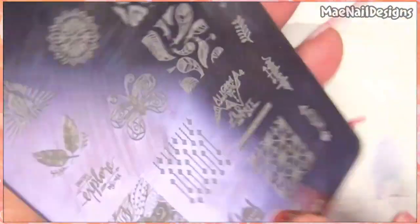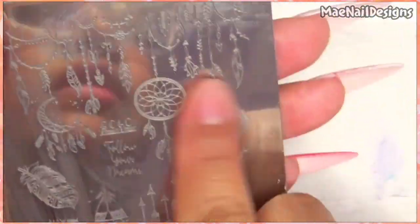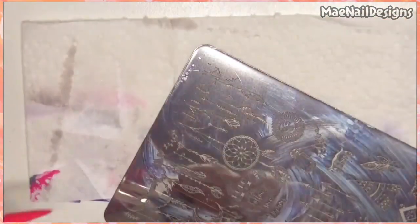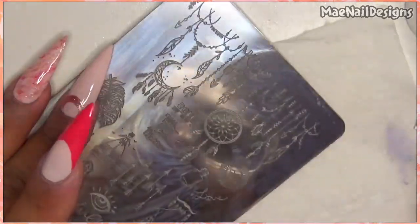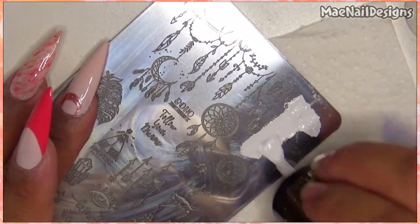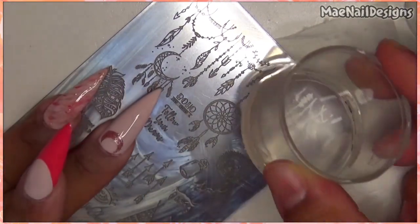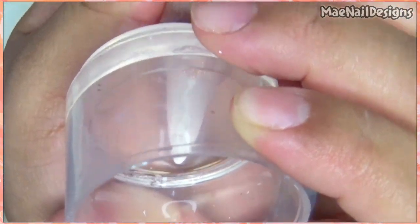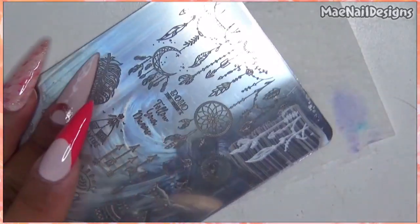Now I'm going to go in with some stamping. I am using Idubus Black Queen Nail Design Stamping Blades, and I want to use this image of feathers hanging. I'm going to use Pure White Queen stamping polish. Let me see which area I want to do. Pick up another feather, pick up another feather.